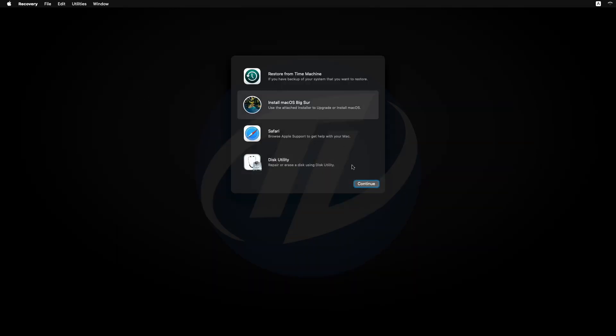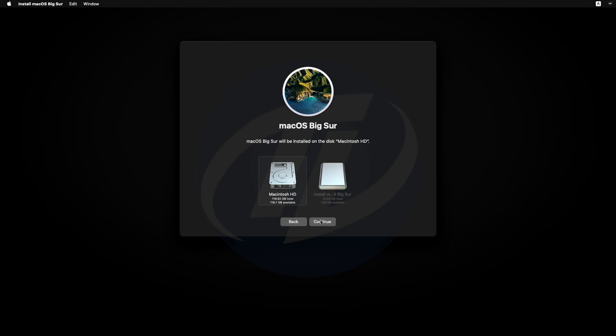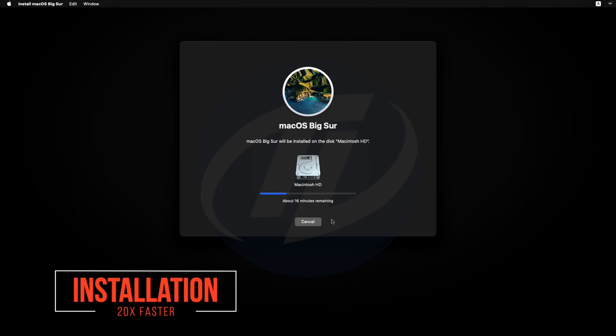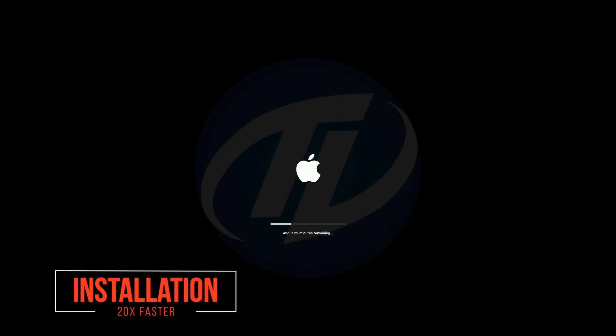Now select Install macOS and click on Continue, and continue with the setup. Select Macintosh HD and click on Continue. macOS Big Sur is now being installed. During this process your ProDesk will restart several times, so don't worry about that.